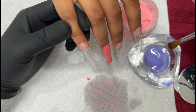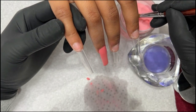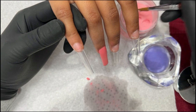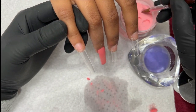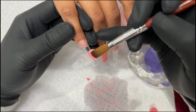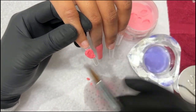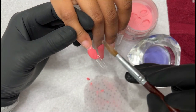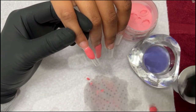Now, this is a size 10, but it's crimped, so it's actually a little bit larger than most — it's a 10 crimped. I will be having a 32-ounce size soon. It's just that I'm trying to find the perfect bottle to be able to ship the monomer.